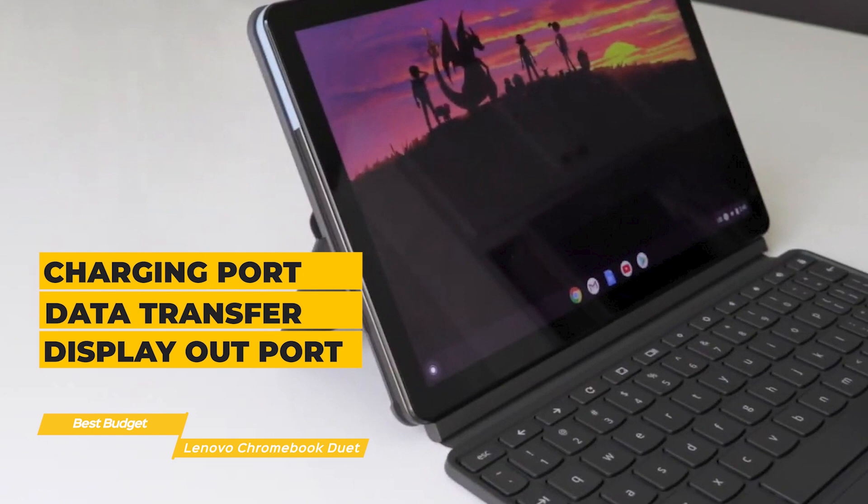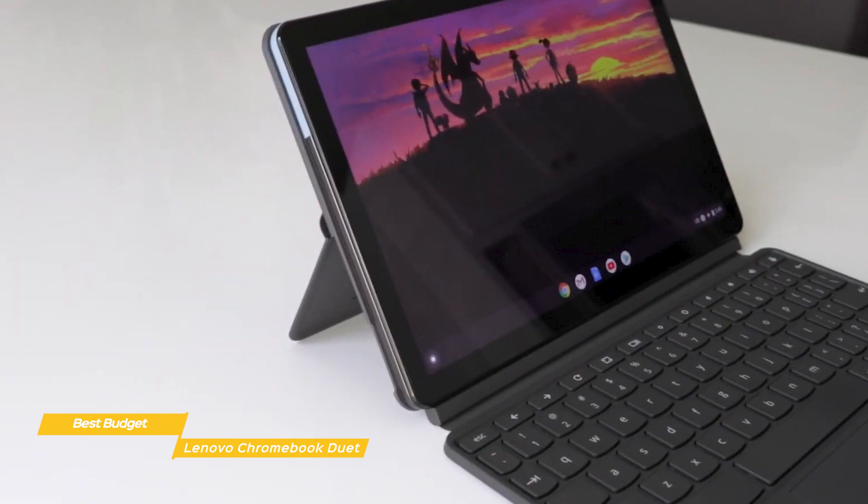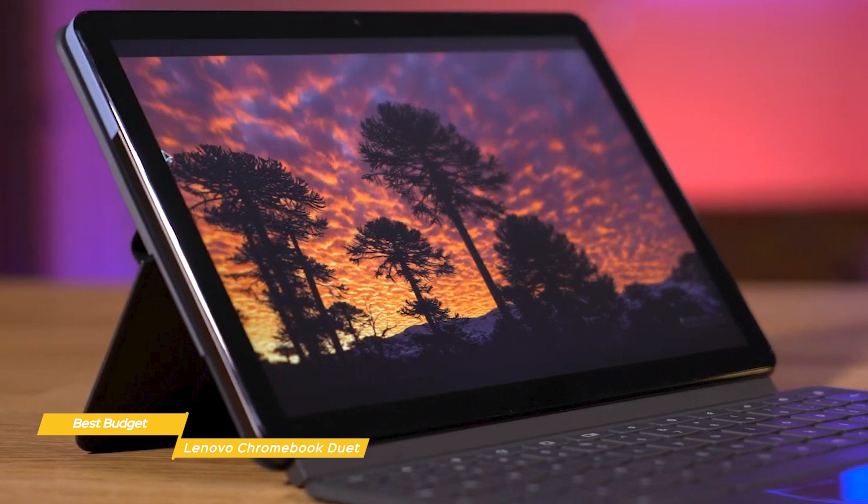On the inside, the Duet is rocking a MediaTek P60T processor with integrated graphics, 4GB of RAM, and 64GB of internal storage, and battery life is good at around 10 hours. The Lenovo Chromebook Duet is an amazing budget laptop that only seems budget in its price point. If you're a student who wants great quality, versatility, and performance at an unbeatable price, this is the laptop you want.